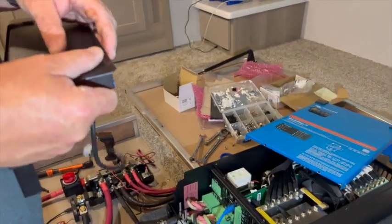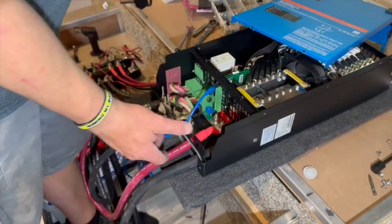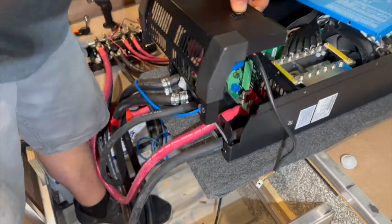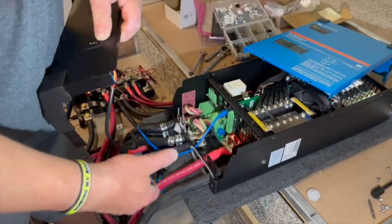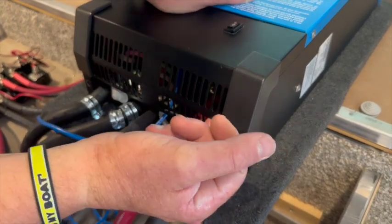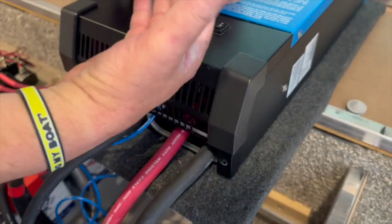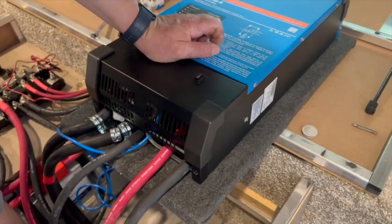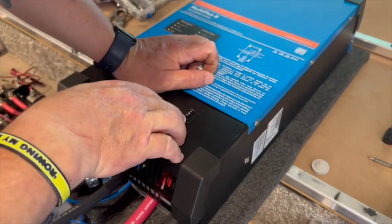I also had to relocate the inverter switch, because the position at the bottom — where it normally is — is going to be a little more difficult to get to. So I'm relocating the switch into the front face of the lid, where the old switch was. It's tucked in, hidden, and protected. Because this is going to sit on an angle down through the floor, this will allow them to be able to turn the inverter on and off from up top.